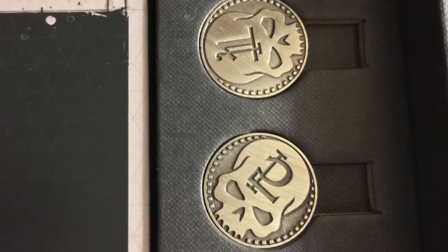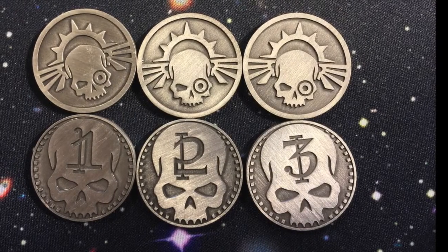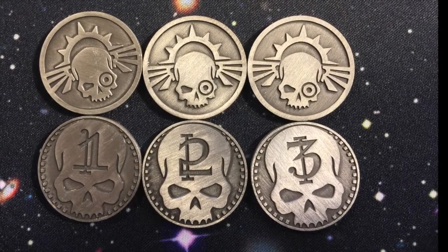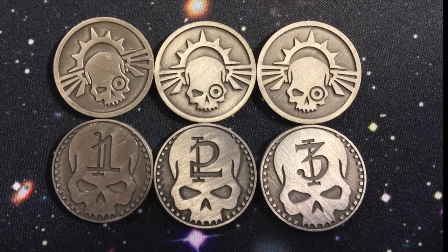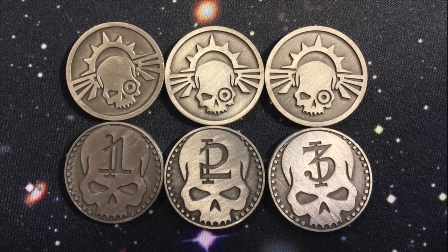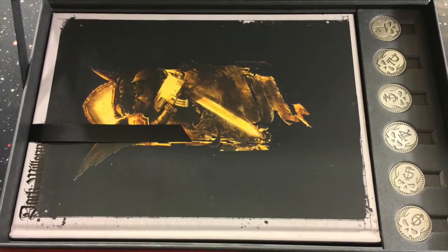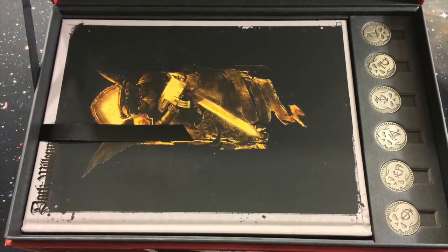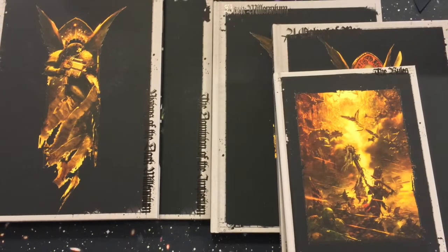Now you get to the second level of the box, which is where you find the objective markers and all the books. The objective markers are pretty cool — metal coins. They've got a good heft to them, about a little bit heavier than a quarter. They're numbered one through six, to work with all the missions in the box. And of course, all the big books are in this second level as well.